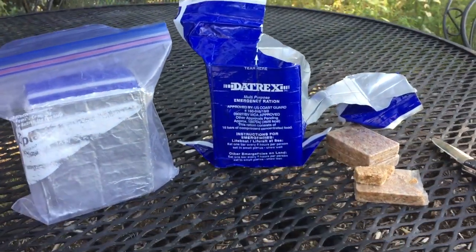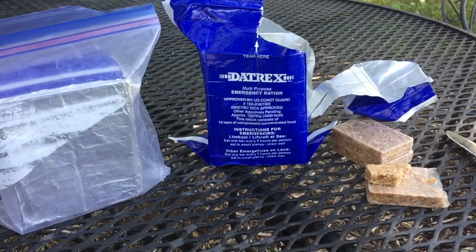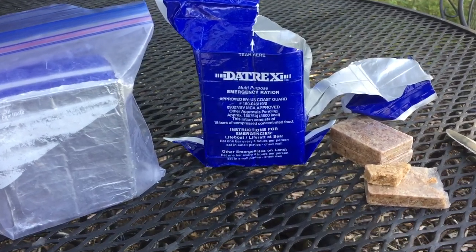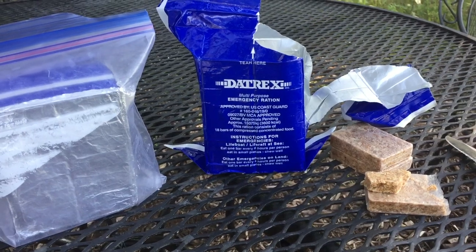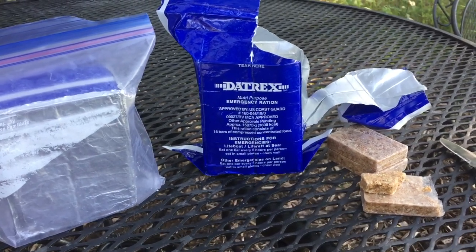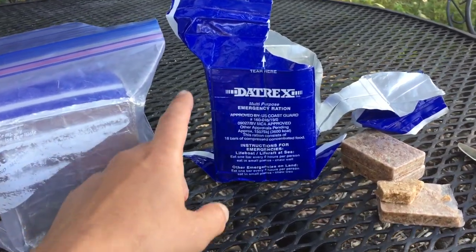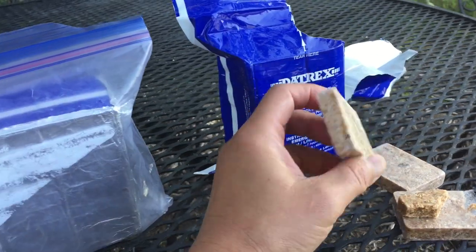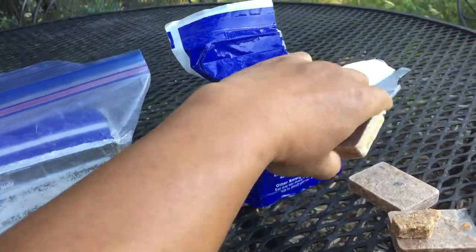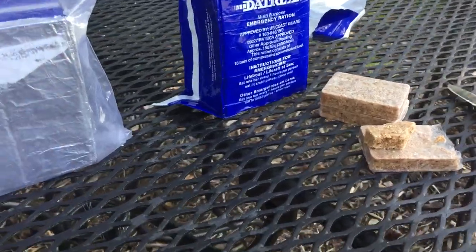As far as advertised, it does do what it says. It's fairly tasty — I would say it has an almond cookie, like a Chinese almond cookie, kind of taste. When you open the package up, there are 18 of these bars right here, and each one of these bars is 200 calories, it says.